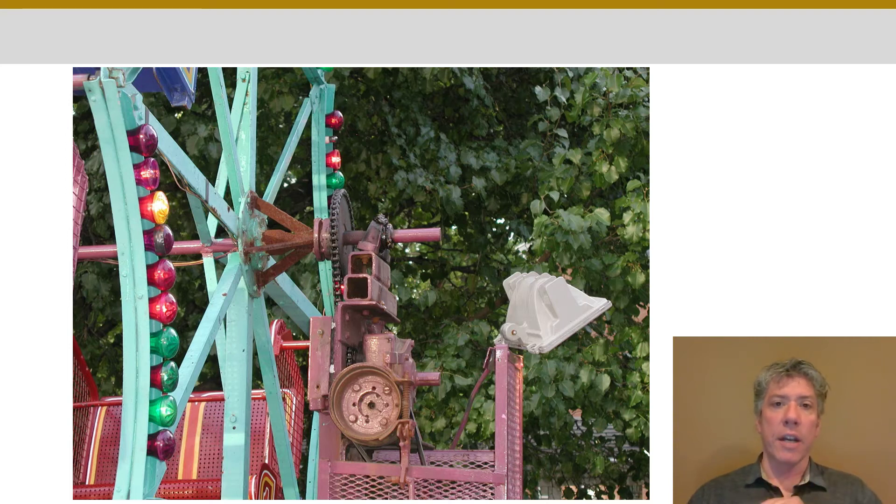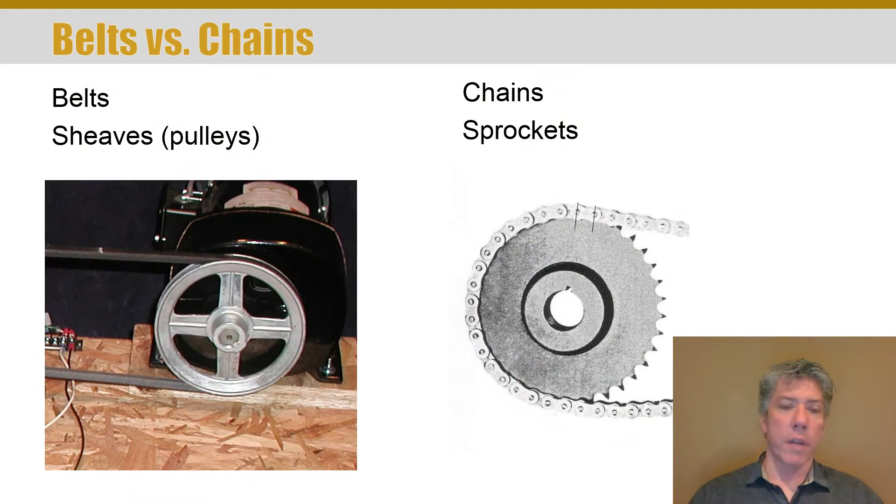Notice that the belt is used for higher speeds and the chain is used for lower speeds but higher torque — that's something you need to remember. A belt and a chain serve a very similar purpose: they're flexible power transmission devices, but the speed range you use one at can be quite different from the other. When talking about a belt — whether it's a timing belt or a V-belt — the element it rides on is called a sheave or a pulley. Do not call it a sprocket. If it's a chain with a toothed sprocket, that is a sprocket, not a pulley. Make sure you get that terminology correct.